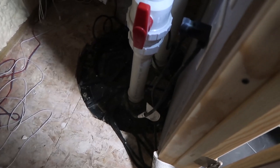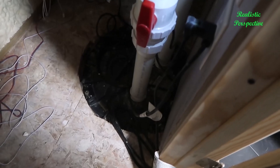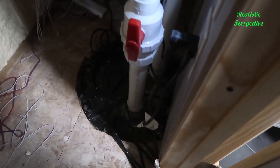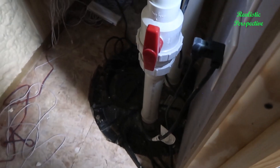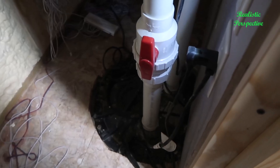Hey, what's going on guys? Today I wanted to do a video review for the Liberty Pump's internal pump system. This is essentially an enclosed pump system — you have a large basin and within that basin you have a Liberty Pump. I believe it is the LE50 series pump.